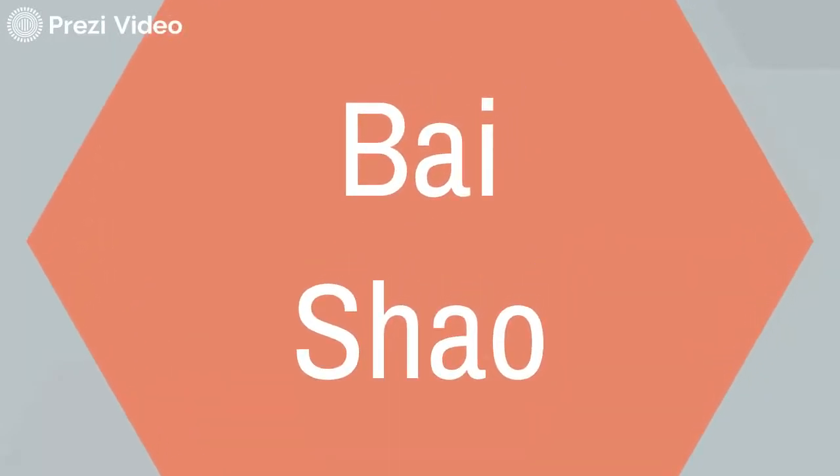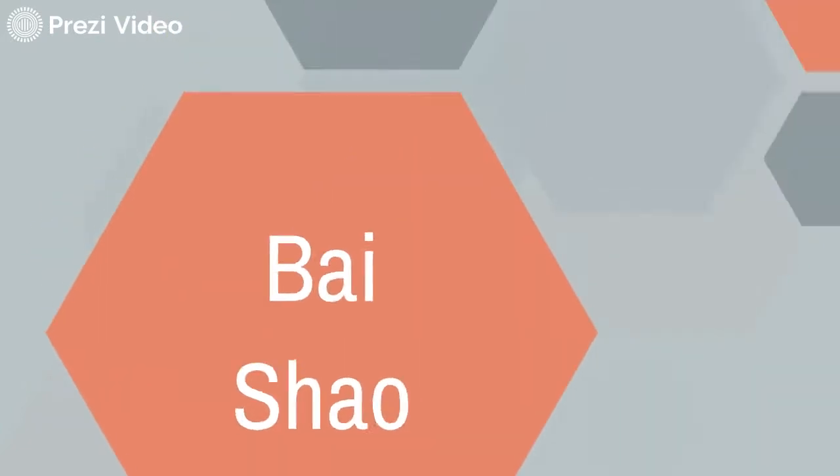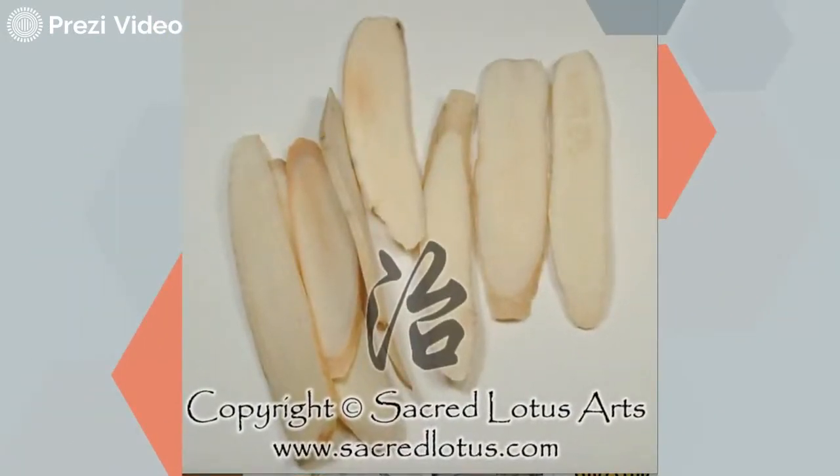Our next herb is Bai Shao, peony, which has the function of softening. It is the assistant in this formula, which nourishes the liver and preserves the Yin. This herb has a holding-in function, and that holding-in function preserves liver Yin while Cai Hu disperses. Bai Shao is bitter, sour, and slightly cold, and enters the liver and spleen channels. It has a nourishing quality to blood and a calming and alleviating effect on the liver. It can be used for constraint, disharmony, and pain. This herb is often thought of as a softening and comforting herb.